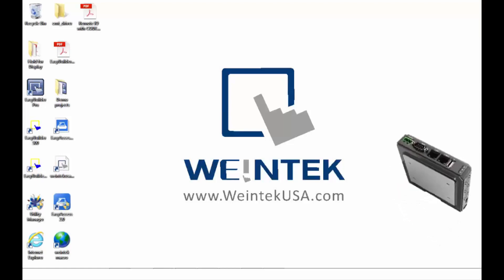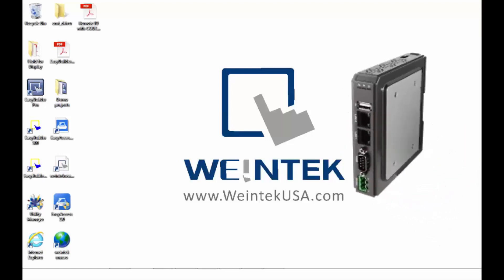Hello again. In this video we are going to discuss the new CMT-HDMI features and some possible usage scenarios.